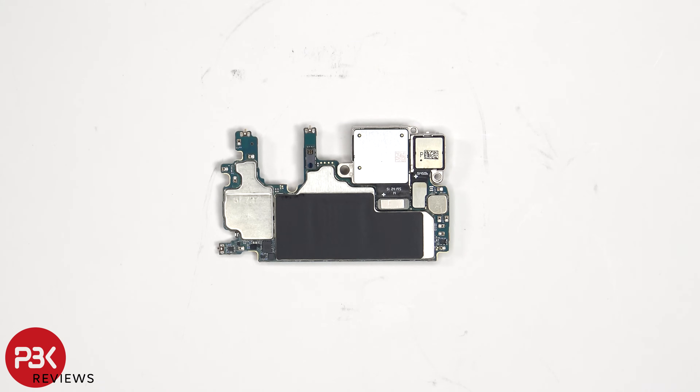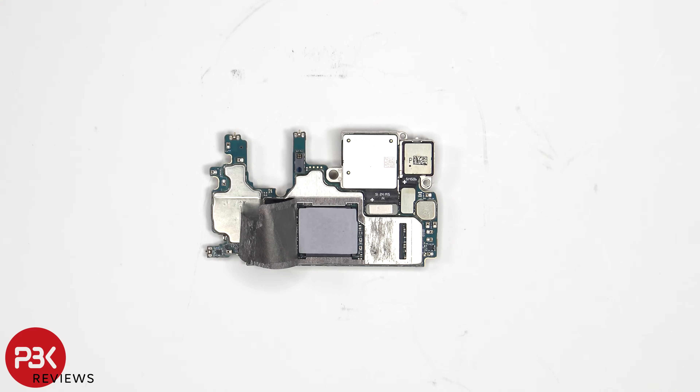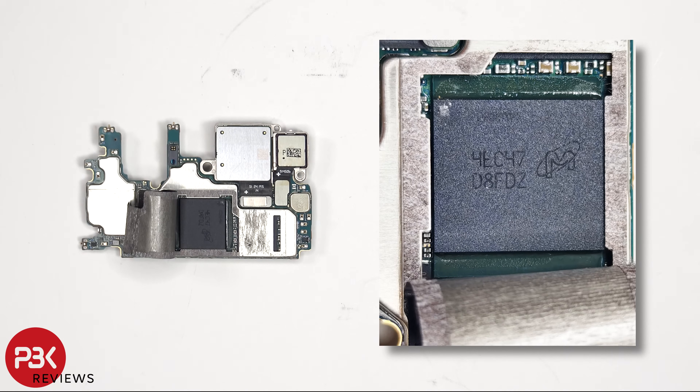Looking at the other side, we can see the flex cables for the cameras which are connected to the main board, and those can be disconnected by just popping them off. The proximity and ambient light sensor is located here, and there's graphite film on the back shield to help transfer heat. Once that's been peeled back, we see a thermal pad on top of the RAM which is seated on top of the processor.